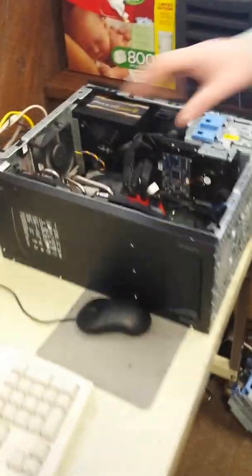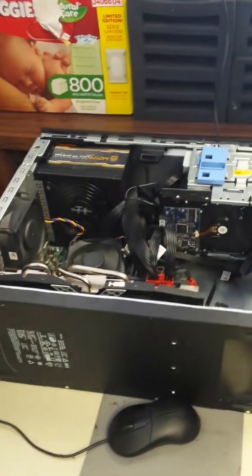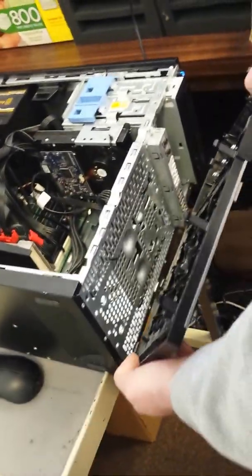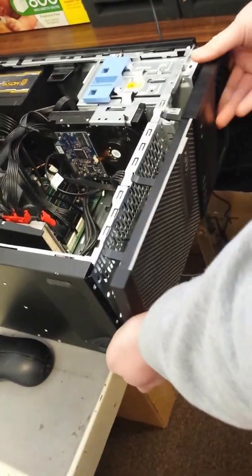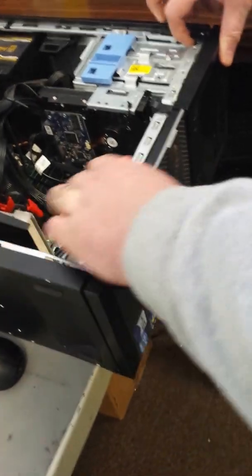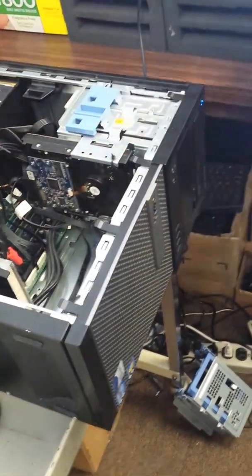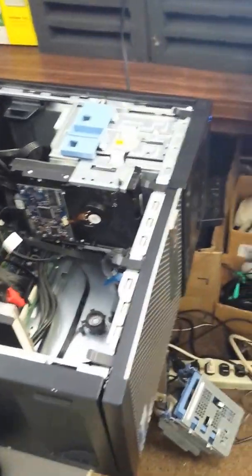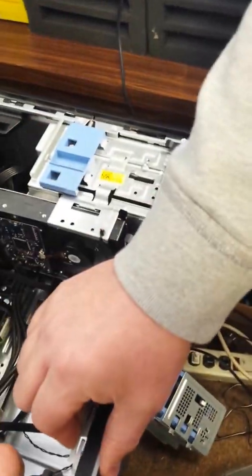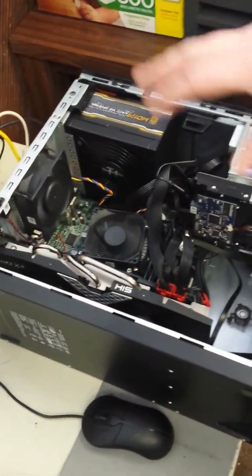Just to put it back together — once you've got the card in and the power supply in, just put your front plate back on. One important thing: when you drill out the rivets, you want to uninstall your motherboard first. You don't want to get any metal filings bumping around on your motherboard. I probably should have mentioned that first, because those metal shavings could short out some contacts.